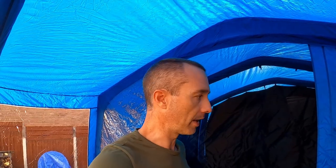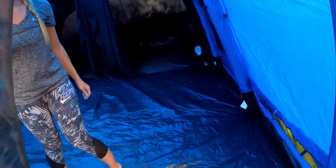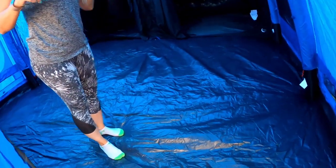This tent comes with the inner already pitched inside it. It didn't come that way with my Vangos, so I'm not sure whether that's a Berghaus thing, but it saved a lot of time. It's quite a nice size.